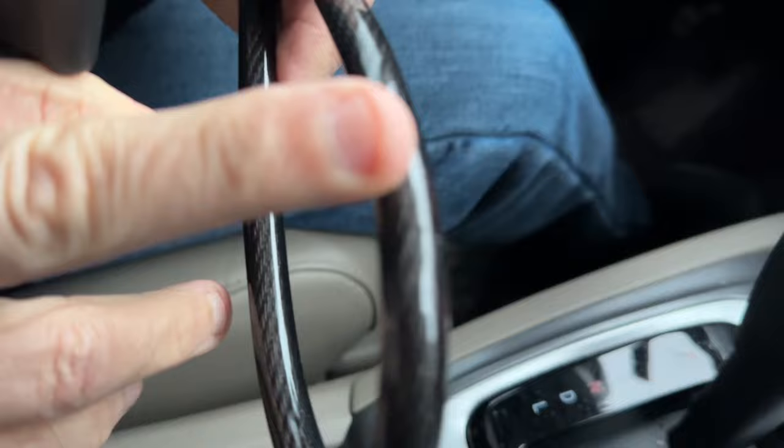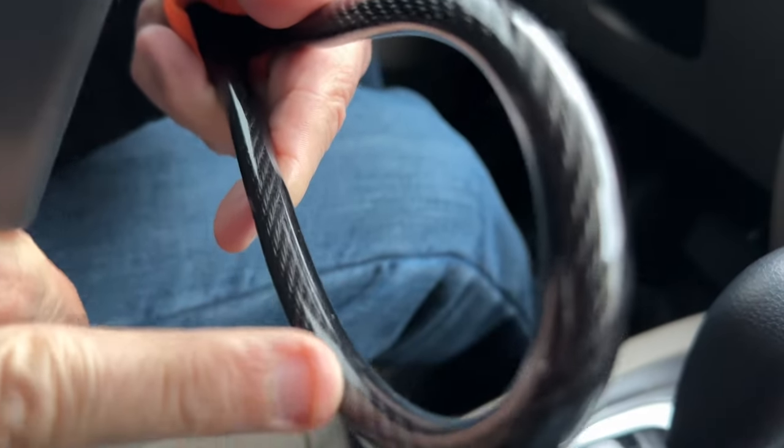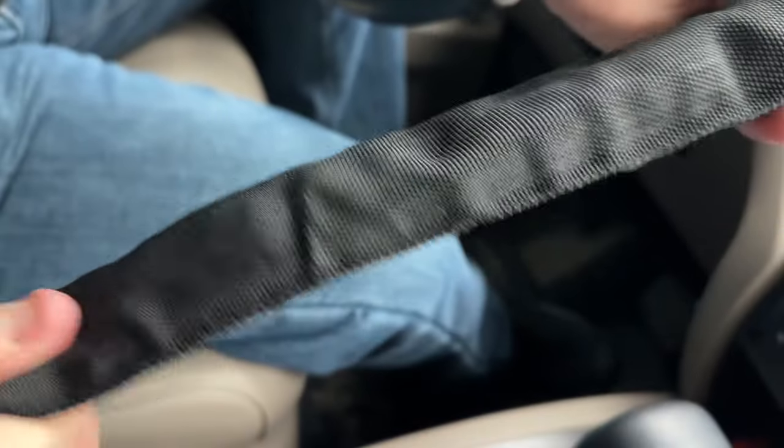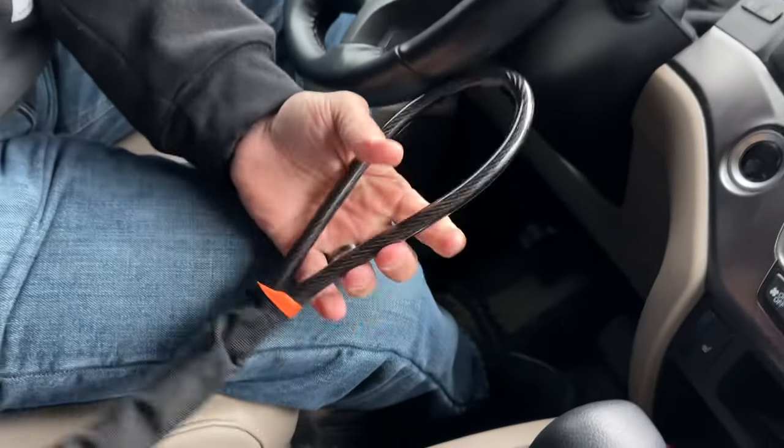Look at the thickness of the steel. The steel is all covered with a very, very thick PVC. On top of that, it has this nice sheath. It covers it very, very well.